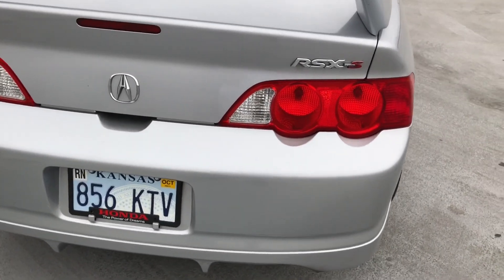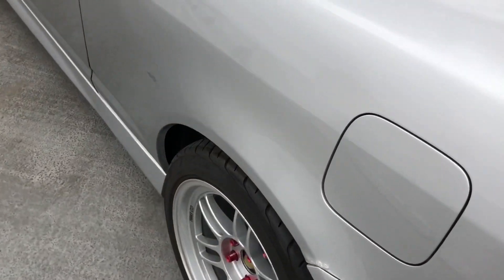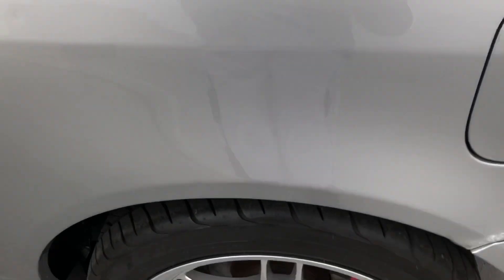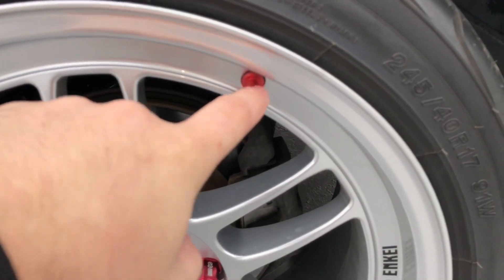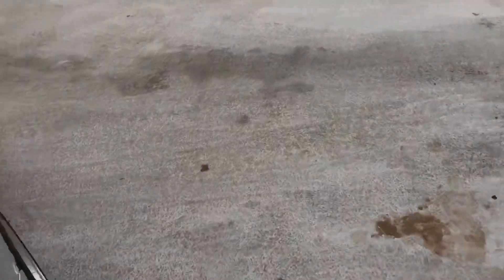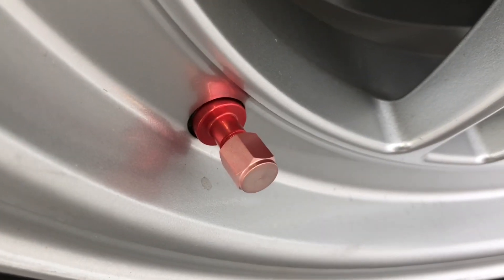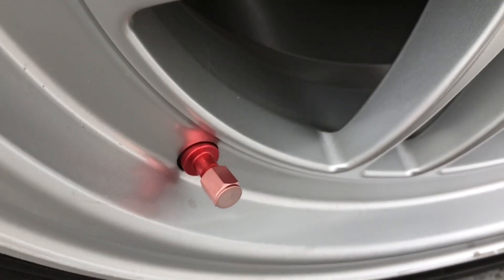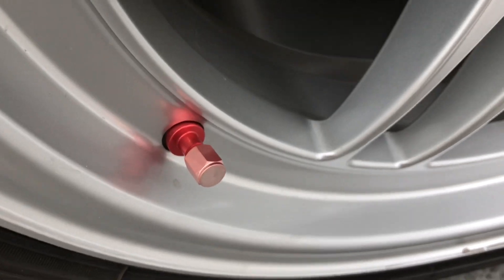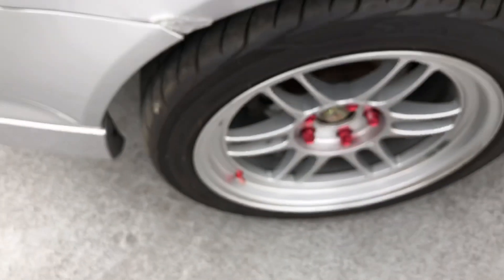It sounds damn good for free. The wheels are still the same. This valve cap on one side is super faded — I don't know how it got so faded, it looks almost silver already. You wouldn't think real Enkei wheels would fade that quick, but I guess they are anodized.